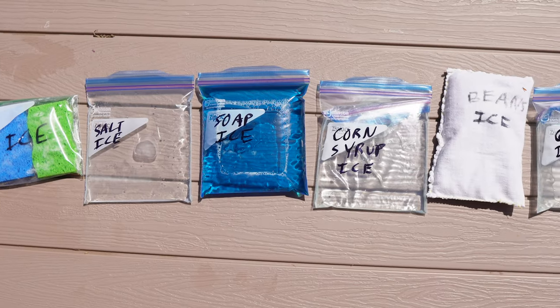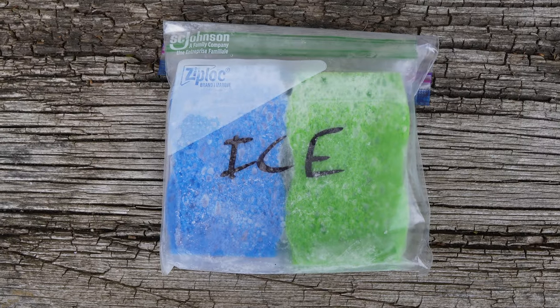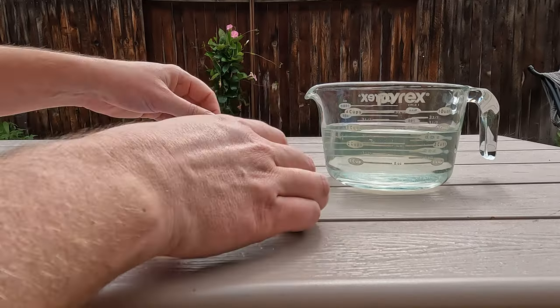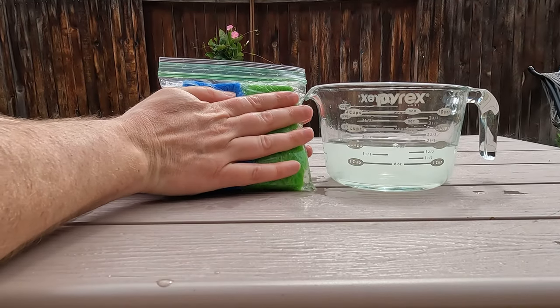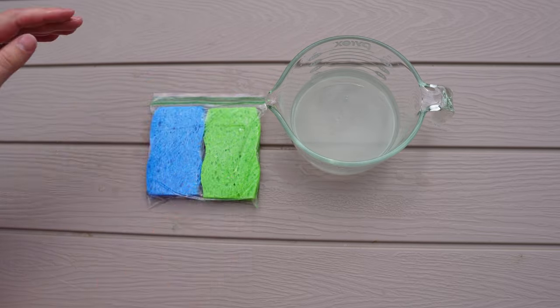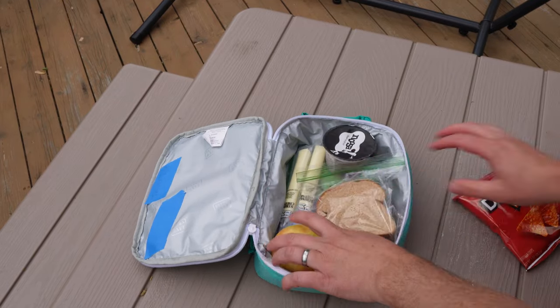Hi folks, today I'm going to show you six incredibly easy and unconventional DIY ice packs that you can make at home using everyday items. First up, the sponge ice pack. Grab some large clean sponges, water, and resealable plastic bags. Soak the sponges with water, stuff them into the bags, get rid of excess air by giving them a little squeeze, then freeze and voila. In a few hours or overnight, they're ready to roll. This one is particularly great for lunchboxes because it's the perfect size and can even be used for cleaning up afterwards.